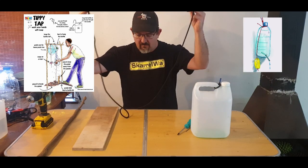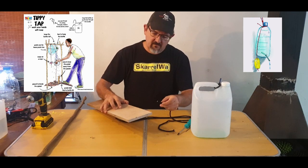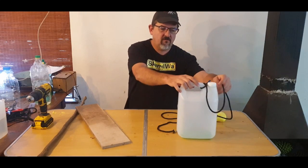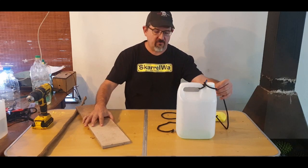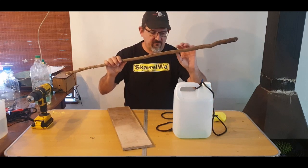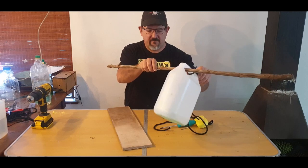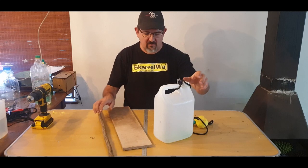We'll now take our long one and a half meter rope and attach it to the end of our board. This will become our foot pedal and will also be attached to the front of the bottle around the neck — we'll demonstrate that when we assemble it outside. The longer stick or broom handle will be used through the handle like this to hang the bottle on to tip it, hence the tippy tap. We'll assemble it all outside now for you.